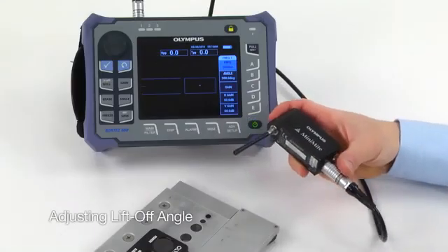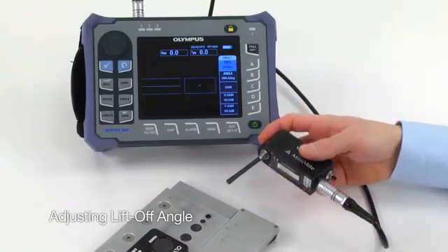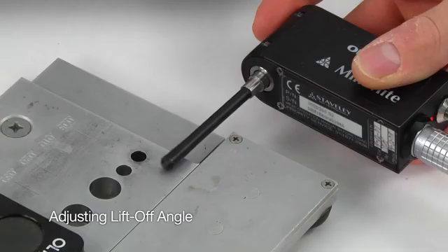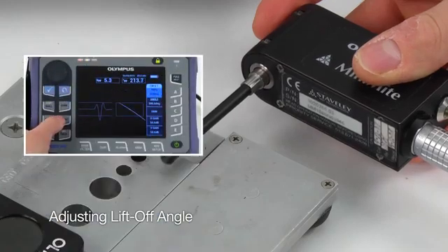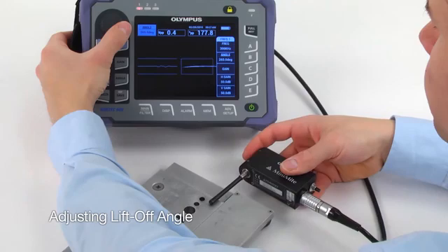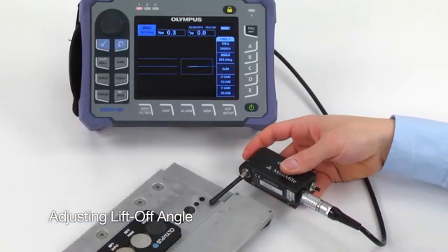To adjust the liftoff angle, start the scanner and gently position the tip of the rotating probe so that it just grazes the surface of the standard. Press the Angle key and adjust the signal so it points to the right. This completes the liftoff adjustment.